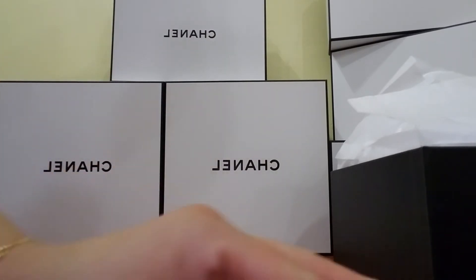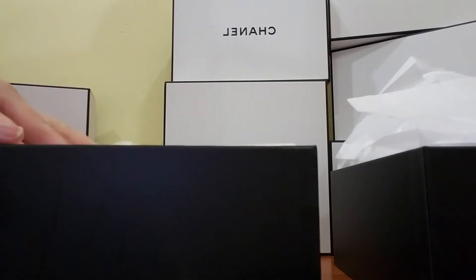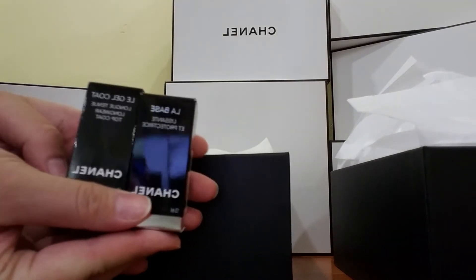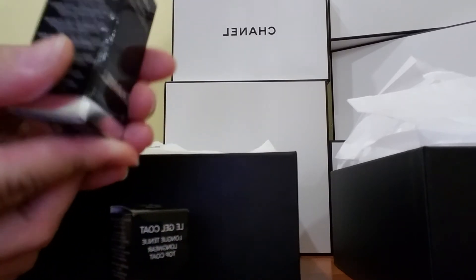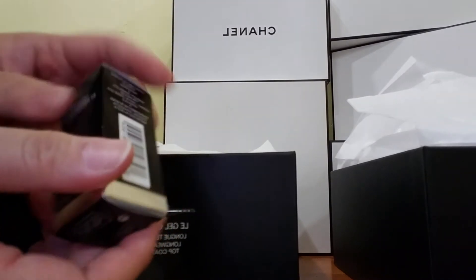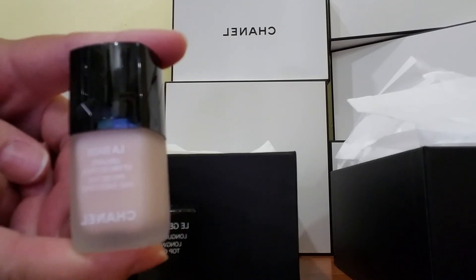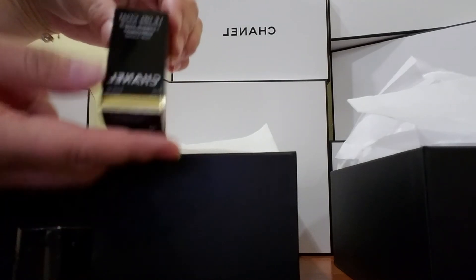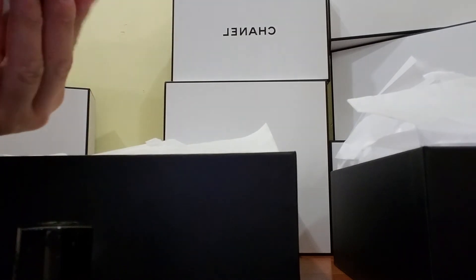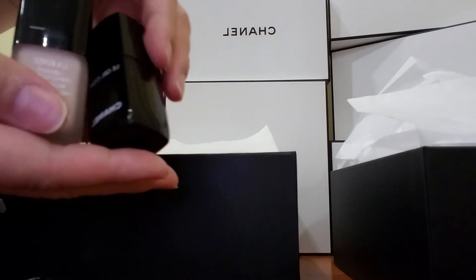There's one item from the unboxing I didn't show — I think it's in this box. I also got these two items. Right here is nail polish. This is the base nail polish — this is how it looks like. And this is the gel top coat — this is how it looks like. So I got these two as well.